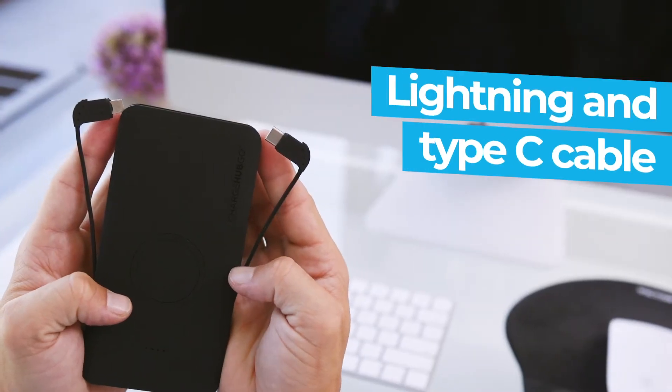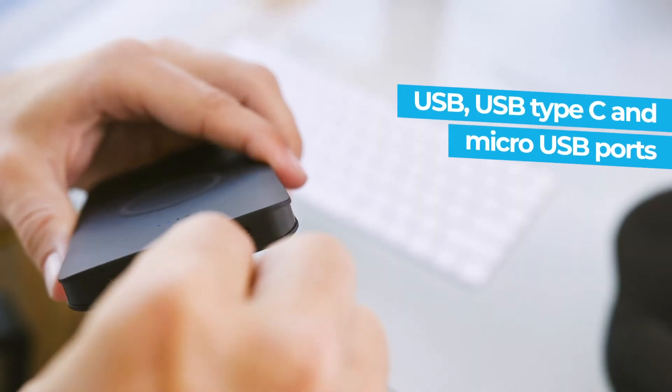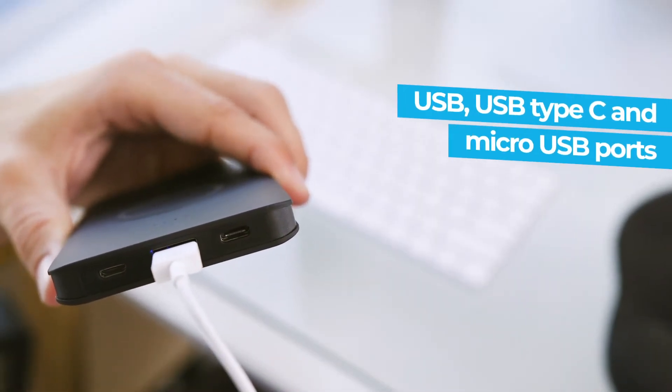Charge virtually any phone with a built-in lightning cable and Type-C cable, or use the included ports at the bottom, which include a USB port, micro USB port, and Type-C port.